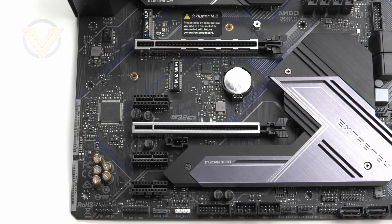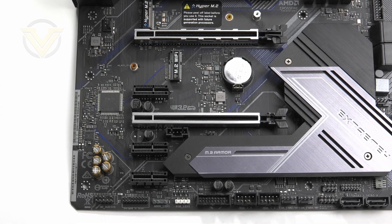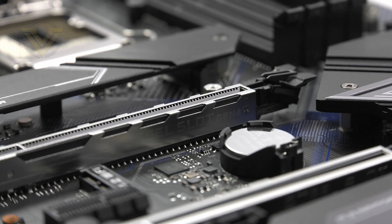Looking at the expansion area, there are two PCI Express 3.0 x16 slots and three PCI Express 3.0 x1 slots. The modes for the x16 slots are x16 and x4. The top slot is the full 16 lanes from the CPU, so if you're running a single GPU we recommend going for that one — if you use more than one card that mode will drop to x4. Only AMD Crossfire is supported on this board; Nvidia SLI isn't. ASRock has given both full-sized PCI Express slots steel reinforcement for better longevity, an improved latch, and extra anchor points.